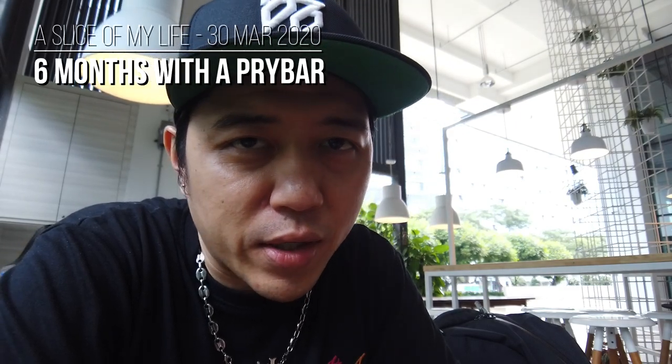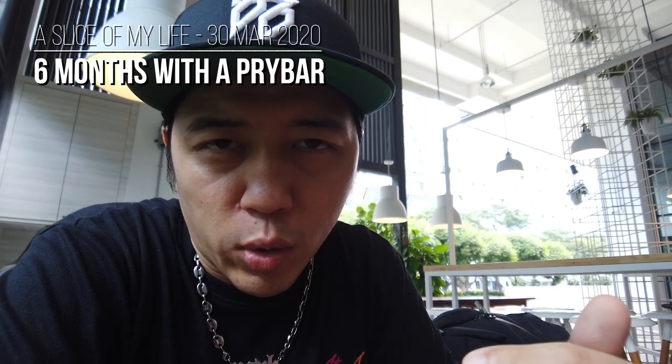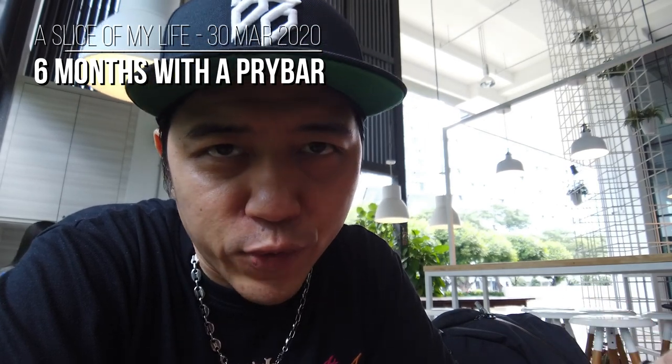Hello everyone and welcome to a slice of my life. I'm sitting at a cafe — it's actually lunchtime. We're all working from home but I need food. I've had my lunch already and I'm just spending the rest of my hour chilling out. The environment is different, it's an open place, so you might hear some chatter from other customers and background music, but I hope you don't mind. Today's video is all about pry bars.